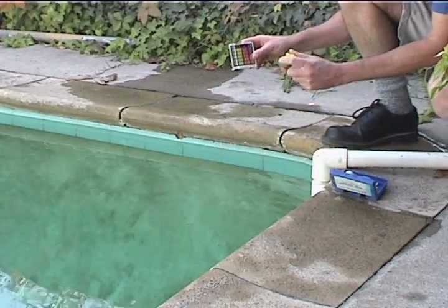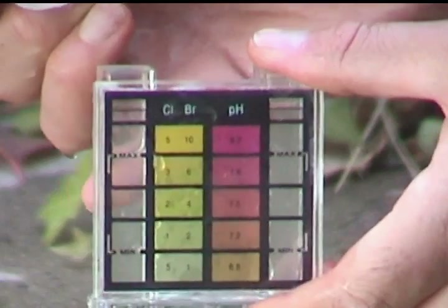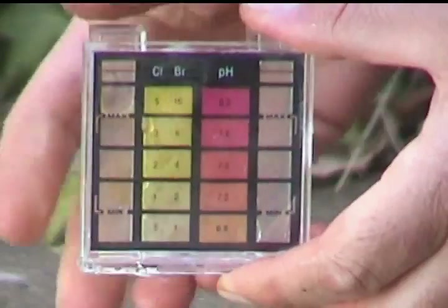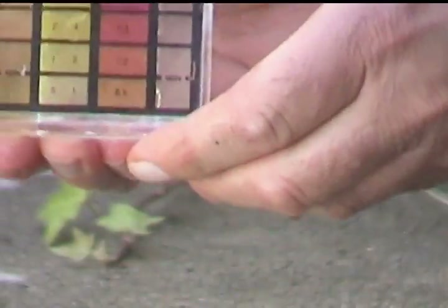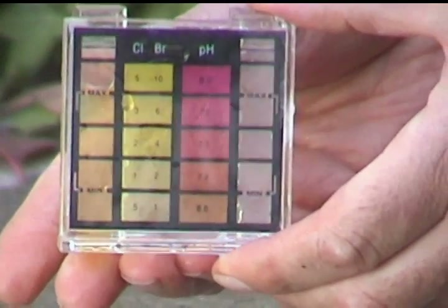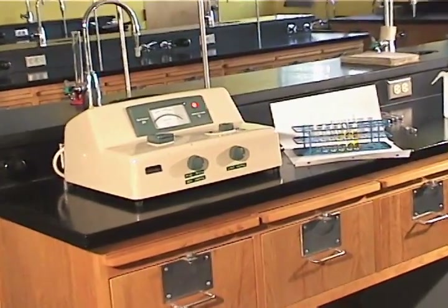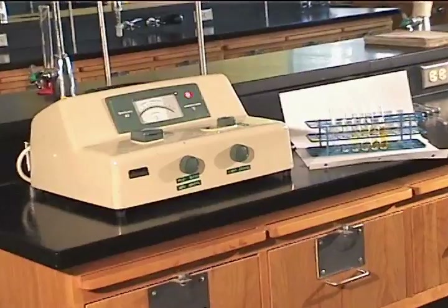Most of us have seen how the water of a swimming pool is checked for chlorine. The water is mixed with a chemical, producing a yellow color, the intensity of which is proportional to the chlorine concentration in the water. A colorimeter is an instrument that does this kind of analysis more accurately.